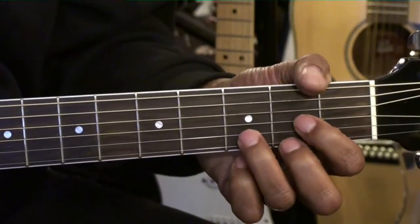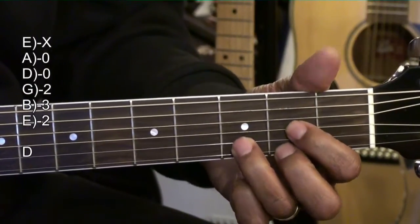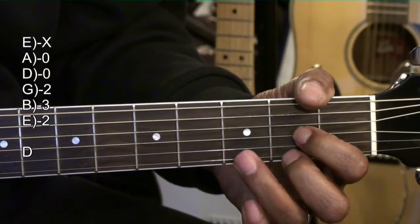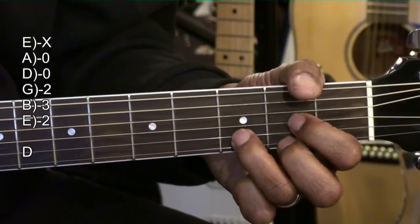A normal D major chord: holding down the G string second fret, the high E string second fret, and the D string third fret. Strumming from the A string, muting out the E string.